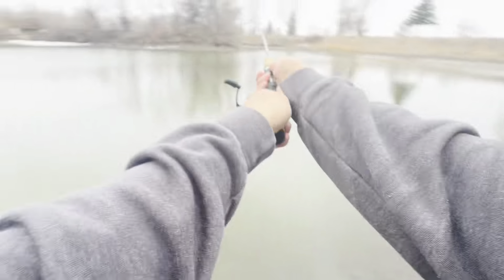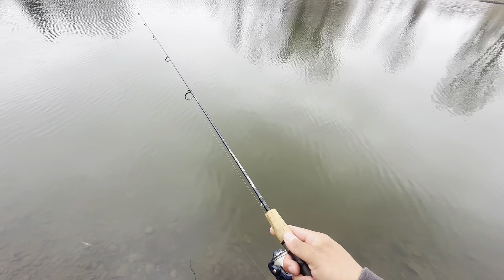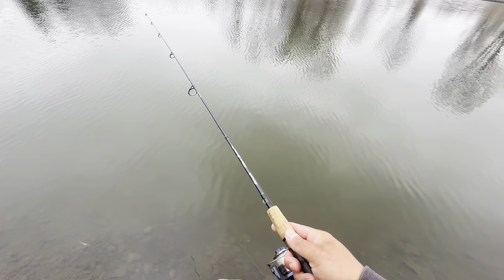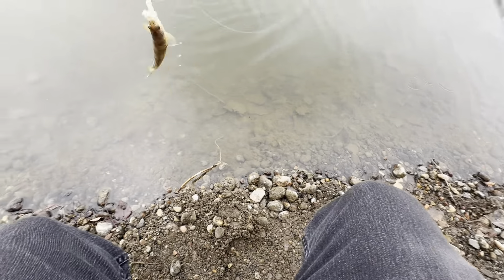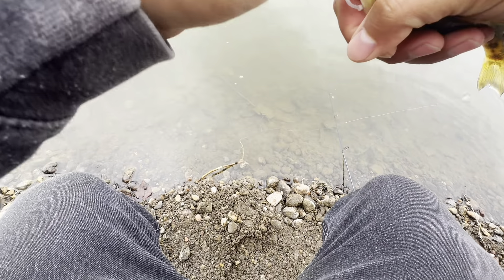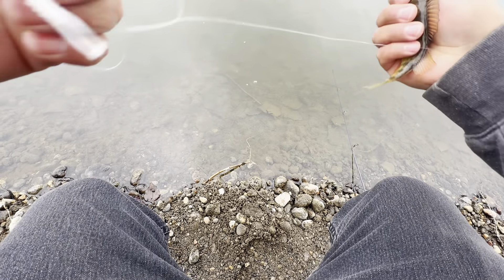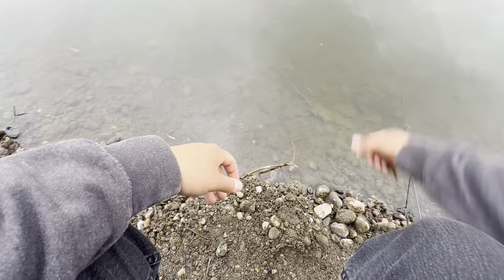Lucky last cast, here we go. There it is — last perch of the day. Thanks buddy, thanks for letting me catch you, you were awesome. And that is perch fishing — that was fun! Used two different lures, caught a lot of perch, had a lot of fun. Thanks for watching guys, be good, be safe, be happy, and I'll catch you guys in the next video.